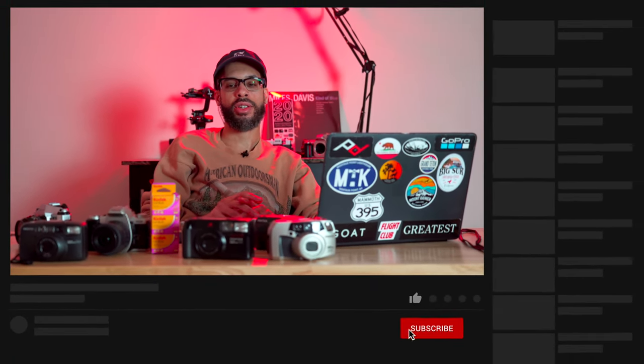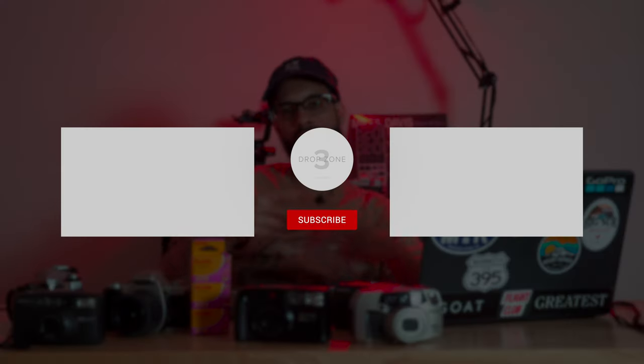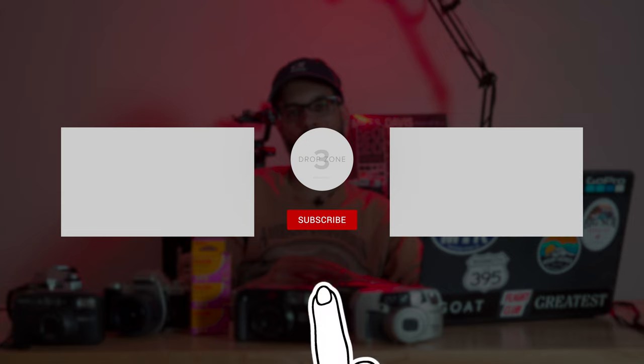I hope I answered most of your questions about shooting film and cleared up some misconceptions. If you have any questions, feel free to leave them in the comments and I'll answer them. I'm jordanxavr on all social media — feel free to hit me up, I'm friendly most of the time. Thank you for watching. Hit that like button and subscribe if you liked this video — it really does help out. Peace and blessings.